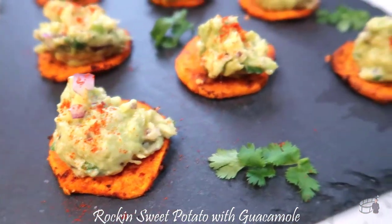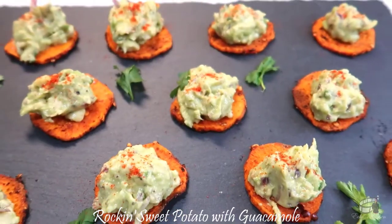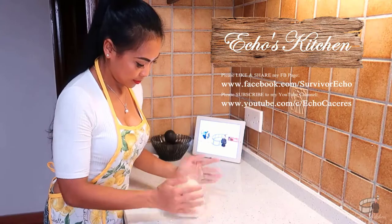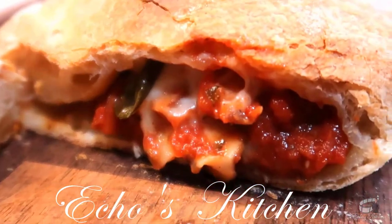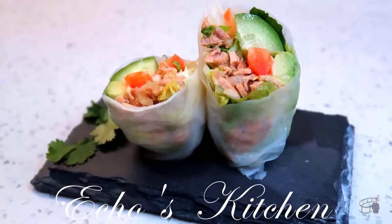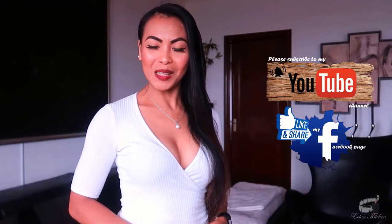If you're in for a flavorful dish that is packed with nutrients and easy to prepare, this recipe is for you. So let's get started! Welcome to Echo's Kitchen.